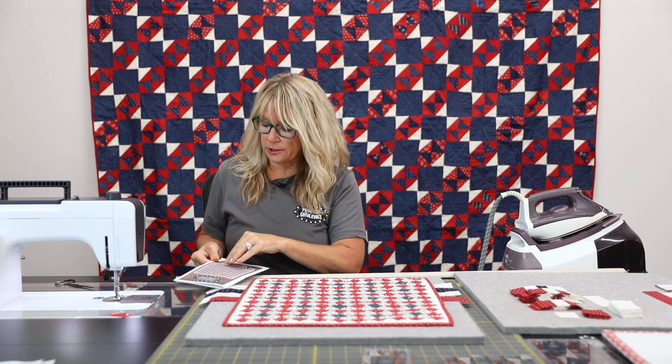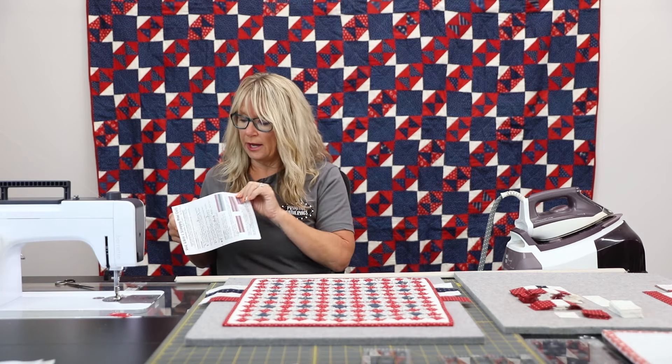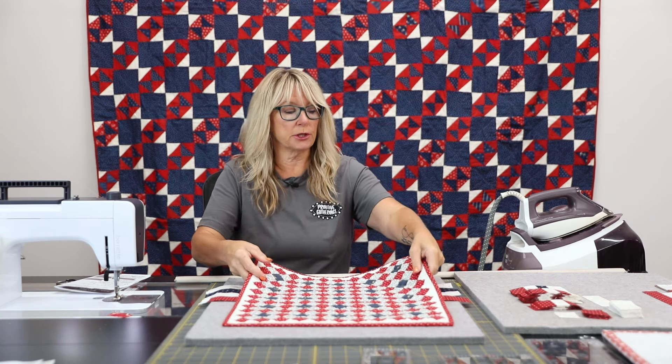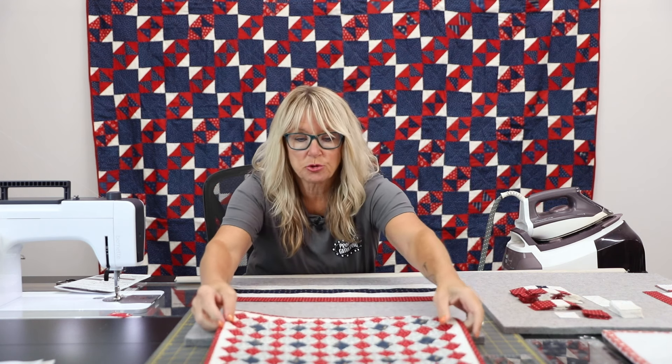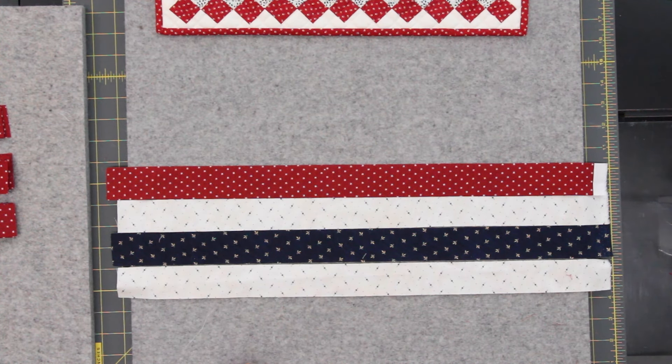Here is your pattern and I am going to open that up a little bit. I have everything already sewn except for one strip set, so we're going to start off with the strip set. Here is one of the strip sets mentioned in the pattern.